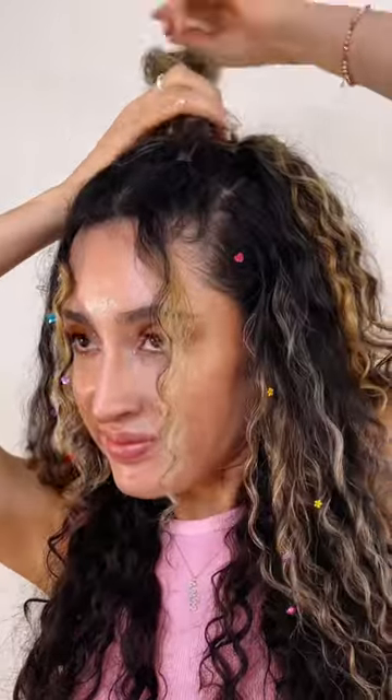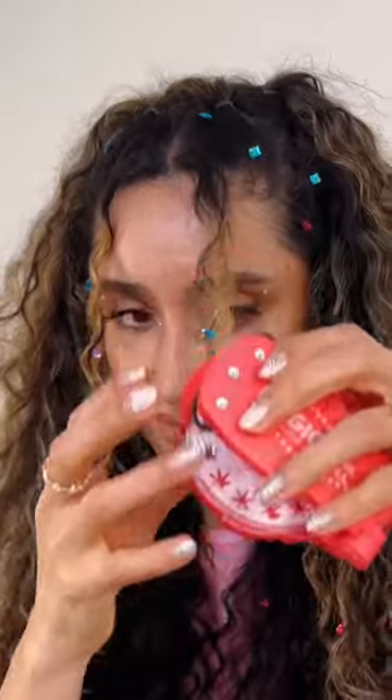This hairstyle would look so cute if I had colored elastics. I finished it off by adding some more gems. Follow me for more curly hair tips.